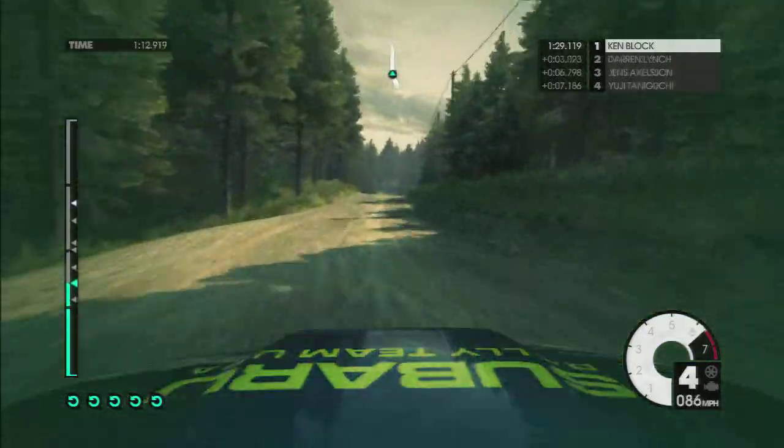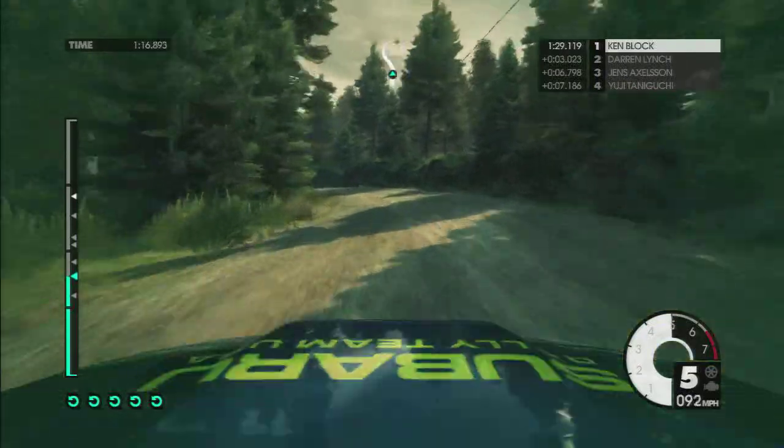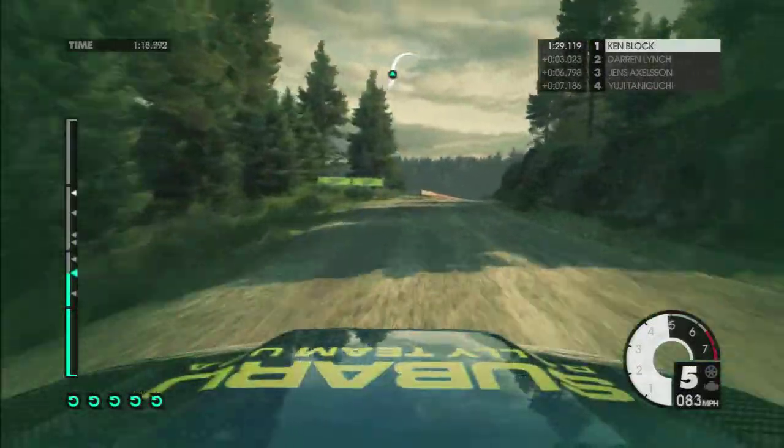60, jump, crest, mid, flat. 60, left 4. Right 4, very long, keep in. Tighten, blade, over crest.